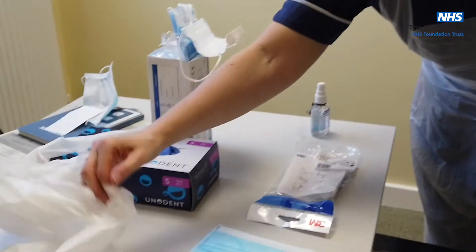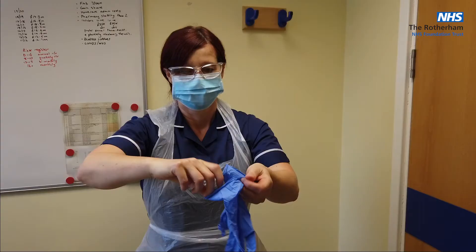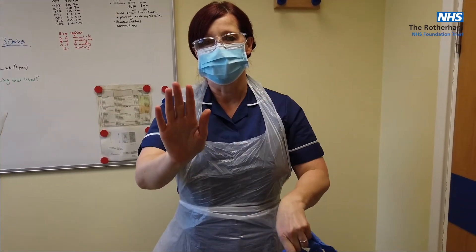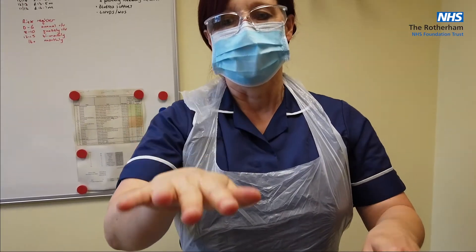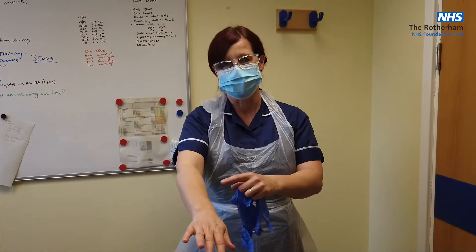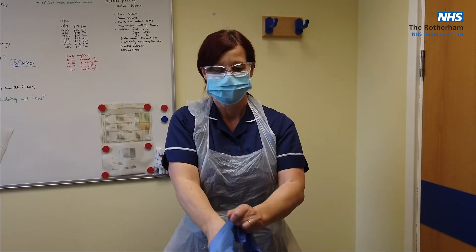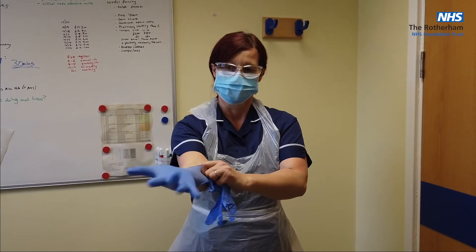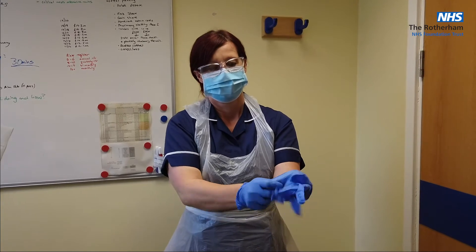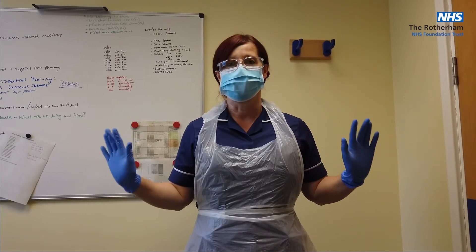And then lastly, your gloves. Making sure your nails are short — they should not be coming over the top — and you are bare below the elbows: no ringed or stoned jewellery, no wrist bracelets, watches, and no long sleeve cardigans or jumpers. I'm now donned in full standard PPE.